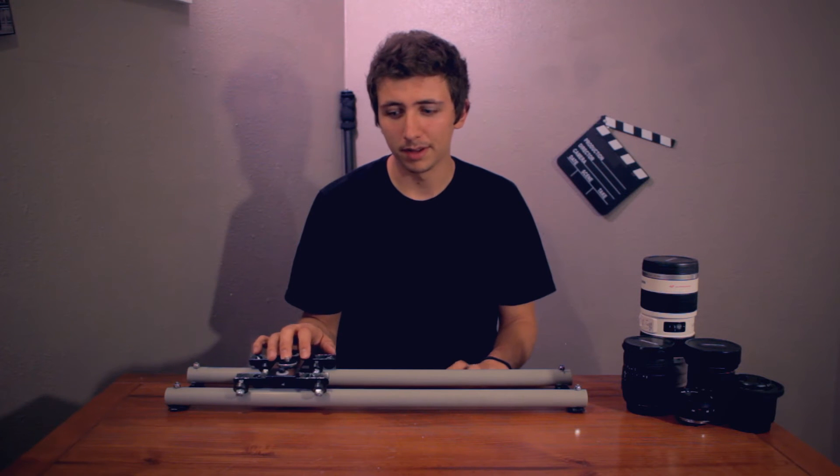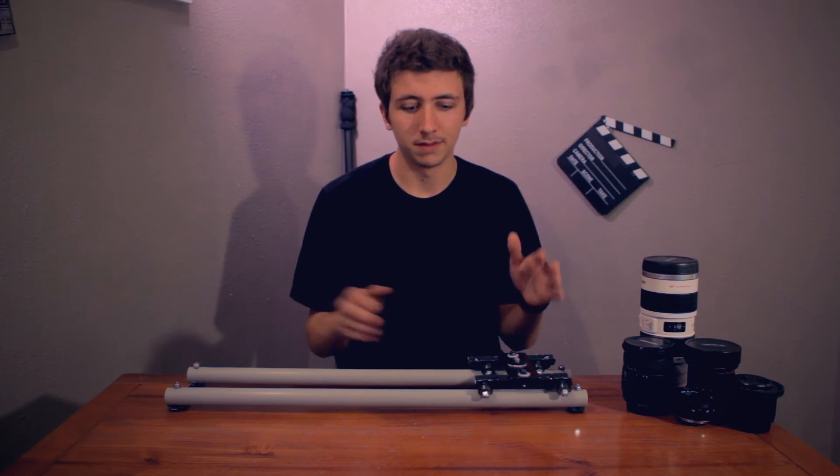So this dolly cost me around $30 to make and it all just really depends on where you buy the materials. I'll have a detailed parts list and the actual dimensions of this exact dolly on my blog so you guys can go check that out. The link will be in the description below.